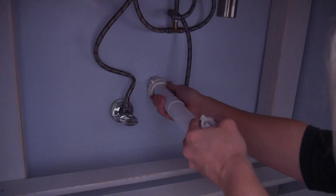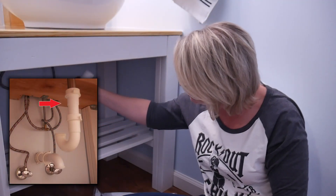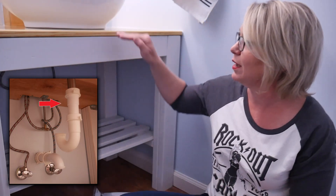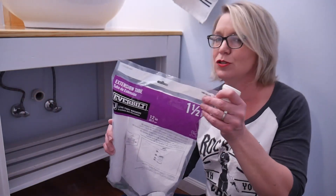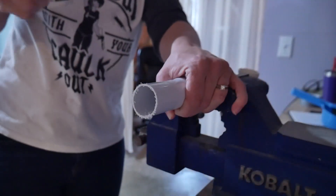Also, I found out that this piece which sticks out as an extension to the drain is also now too short because I changed the height of the sink and therefore the drain. So I had to go out and buy a new extension tube, and then I will cut this to the right length that I need so that everything fits into place.